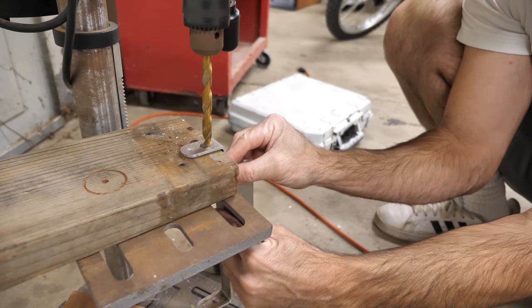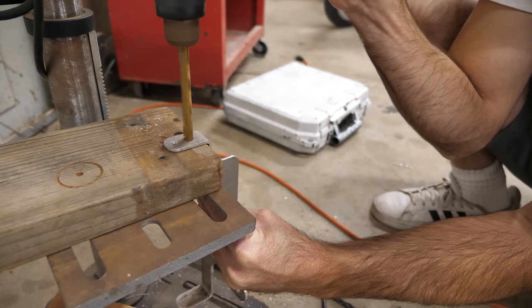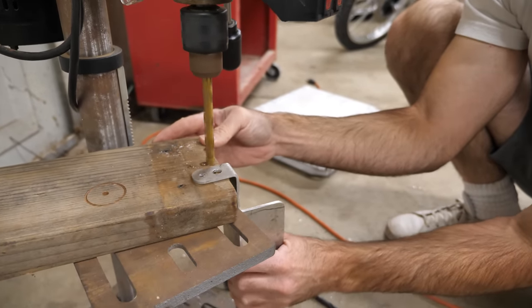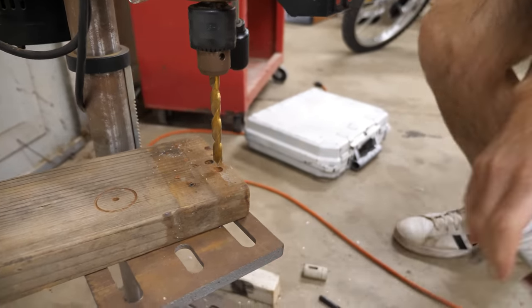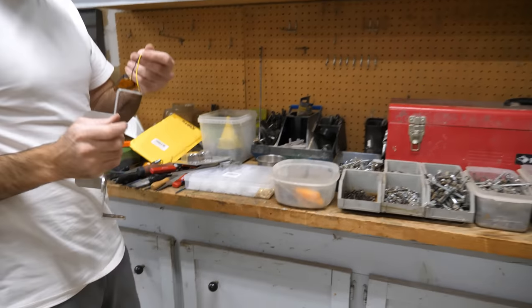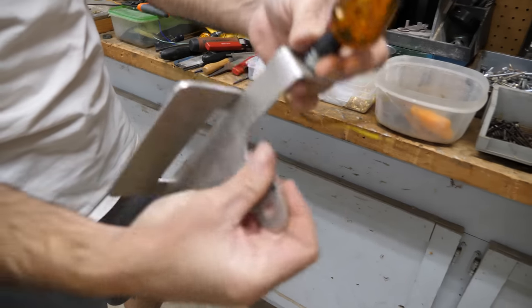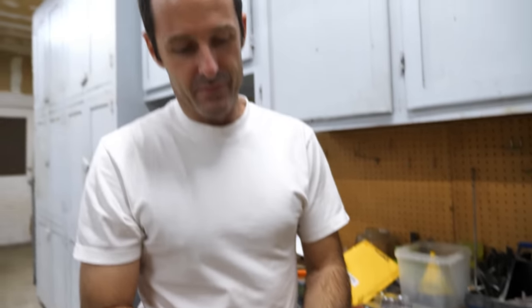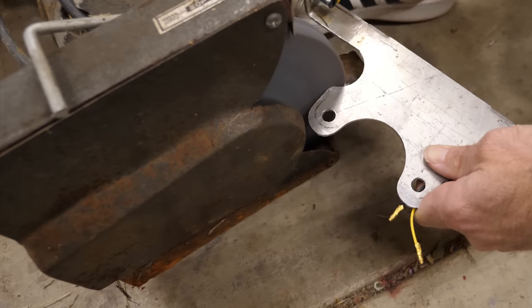This time I'm not going to clamp anything down, which is foolish — if the drill bit gets bound up in the bracket it'll immediately start spinning and chop up my hand before I even have a chance to look up from my owner's manual. This has been bothering me — this little corner right here. I'll round that over, then we'll put it back on the motorcycle and call it a day.